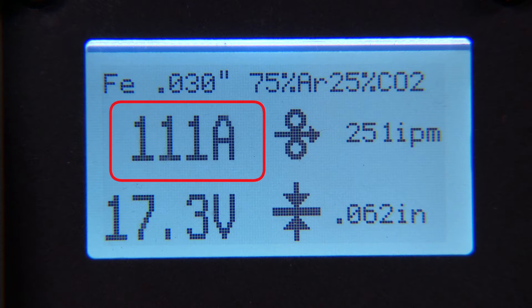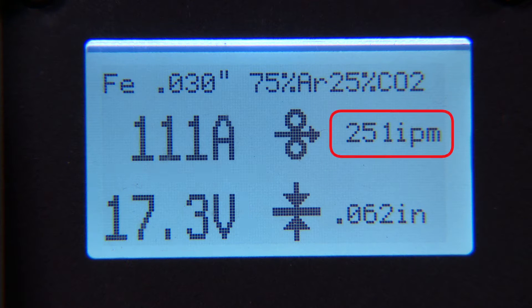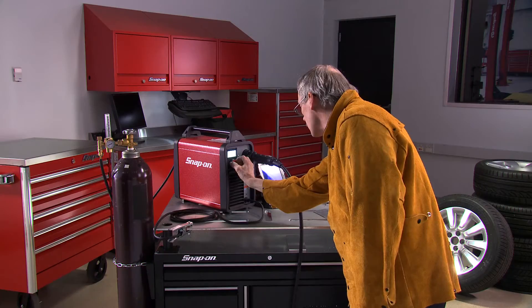By automatically setting the current, voltage, and wire speed, this welder takes the guesswork out of some of the toughest jobs.